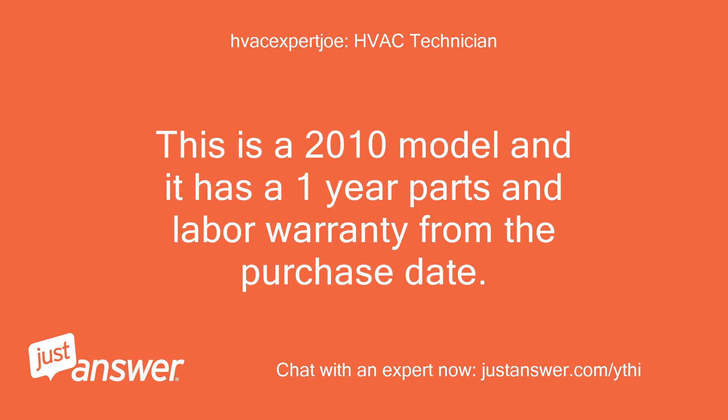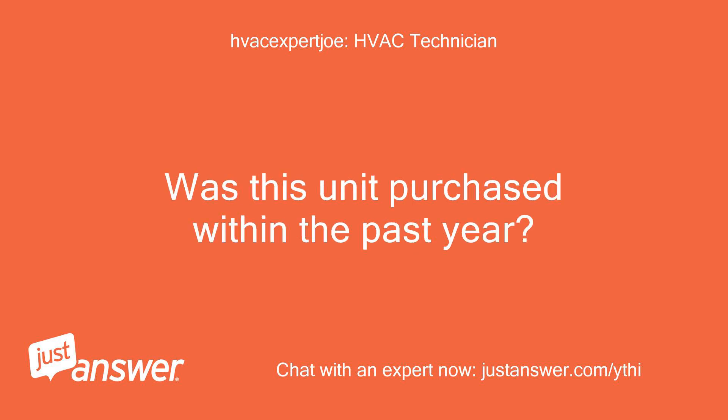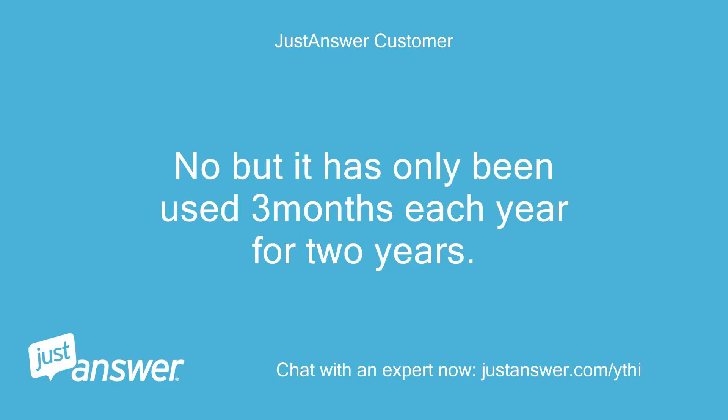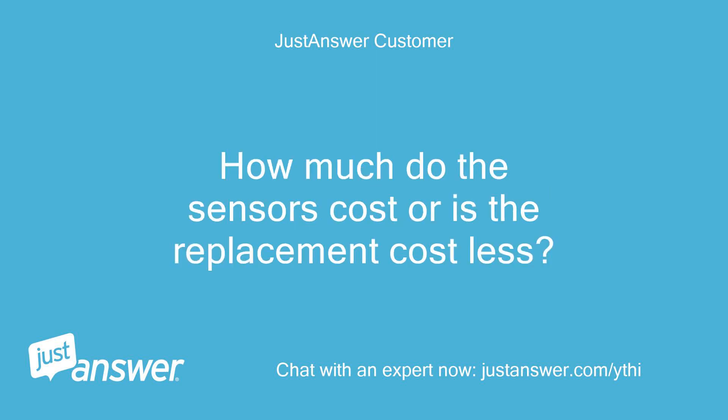This is a 2010 model and it has a 1-year parts and labor warranty from the purchase date, and a 5-year compressor warranty. Was this unit purchased within the past year? No, but it has only been used 3 months each year for 2 years, only to supplement for summer.